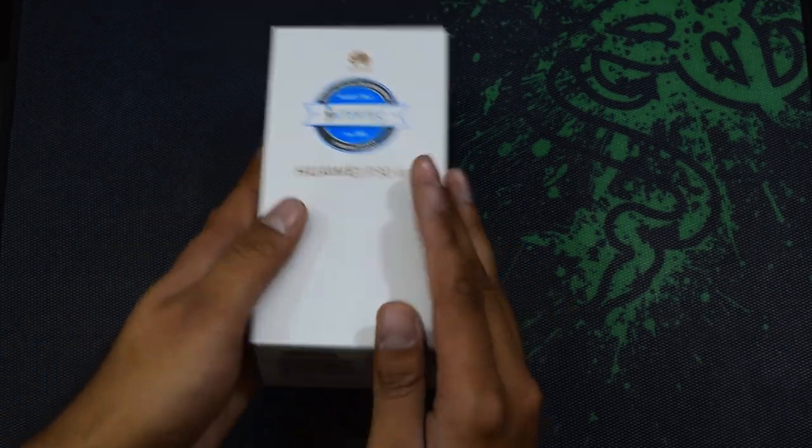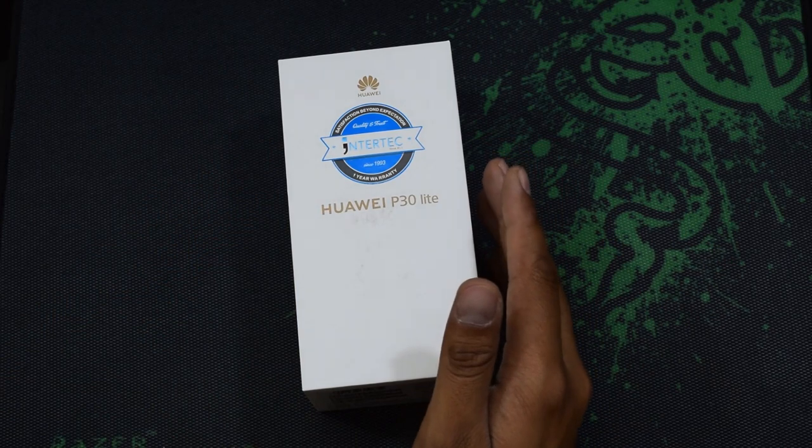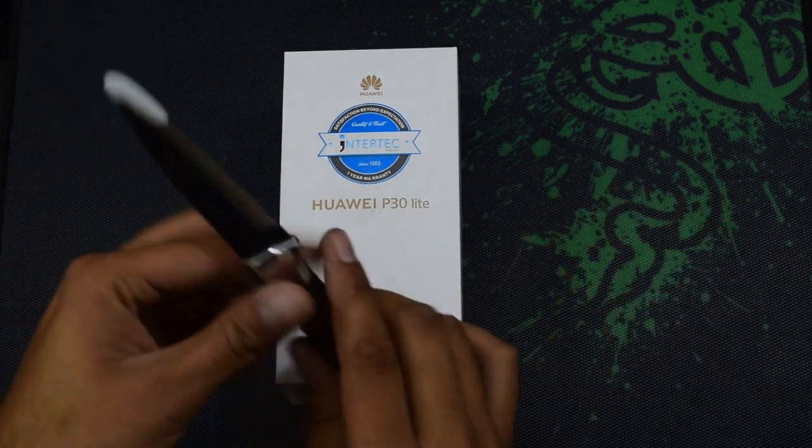I bought this one for 899 Qatari Riyals, and the conversion to US dollars you can see on the right side here.